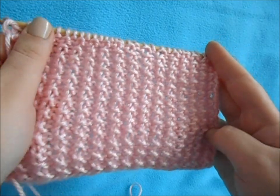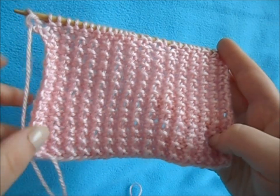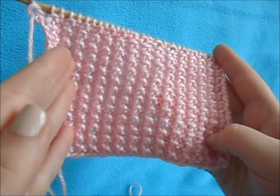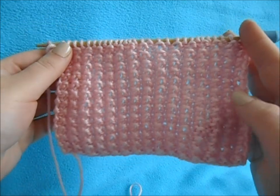This could also be used as a variation of seed stitch because it kind of looks the same. It's more row-based than seed stitch is, but they kind of look the same and this one could be easier.